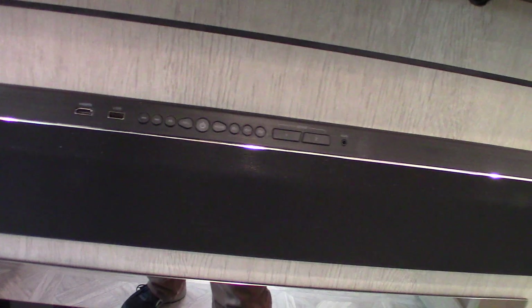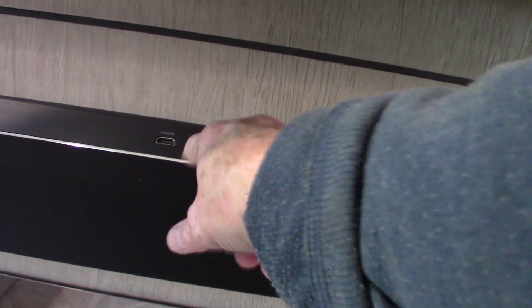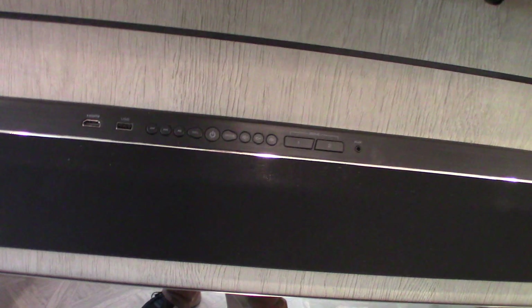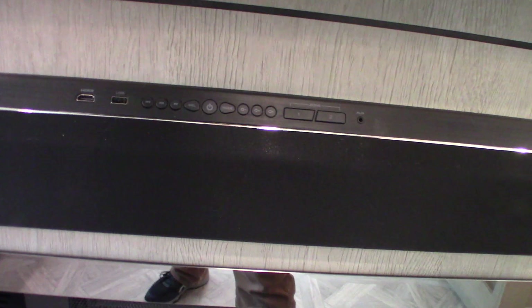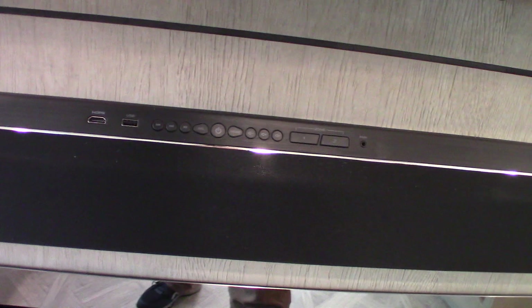Your TV is here and this is your sound bar. You can stream off USB, it has FM radio — no AM, just FM. You have Bluetooth, so you can stream from your family's devices — tablets or phones. It has an HDMI input if you want to connect a portable Blu-ray player or something. You have two speaker zones: one inside the trailer and two outside the trailer.